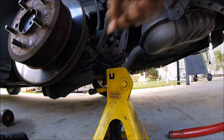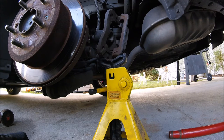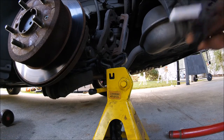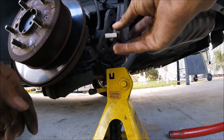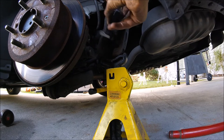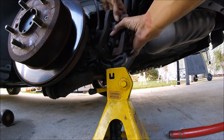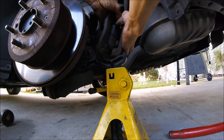They recommend getting new metal clips that are inside that guide the brakes on. I got the cheap pair of brake pads — the silver ones — so they did not come with new ones. This one with the little lip is going to be the inside one, and I put that on first because I'm going to use it to push in the piston.